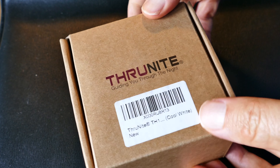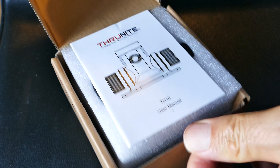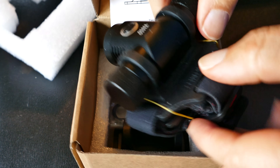If you follow my channel, you know I'm a big fan of flashlights and EDC items, and I've done a lot of reviews. But this is the first headlamp I've done a review on, and it is well made. This is a nice piece.